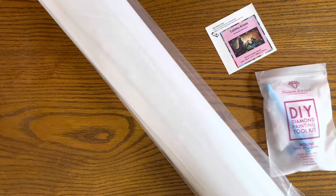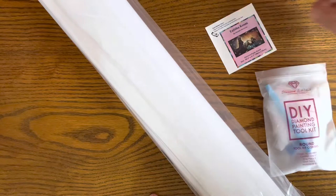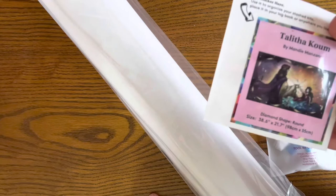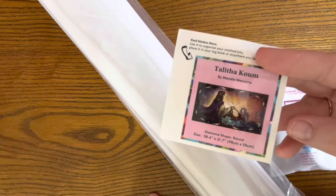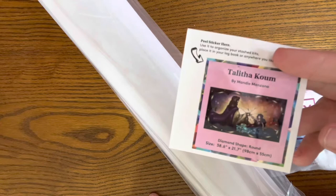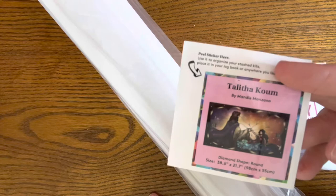Starting with the Mandy Manzano — I love the thumbnail sticker that comes with it. Once you kit it up, you can peel off the original art sticker and keep it in your storage container for your drills or in a journal to reflect on the different paintings you've done, what you loved, and the more challenging aspects. It's a fun way to document and make your journey even more special.